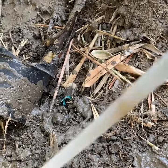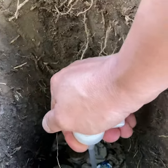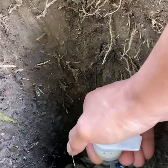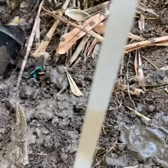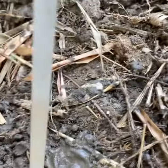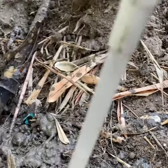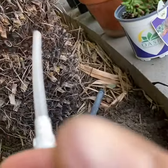It eats the dirt. You have to do this at least once a year.